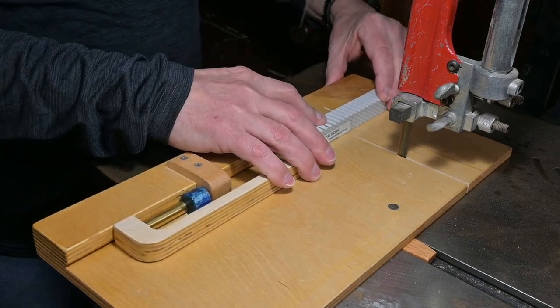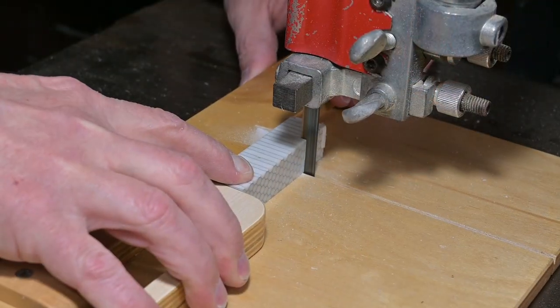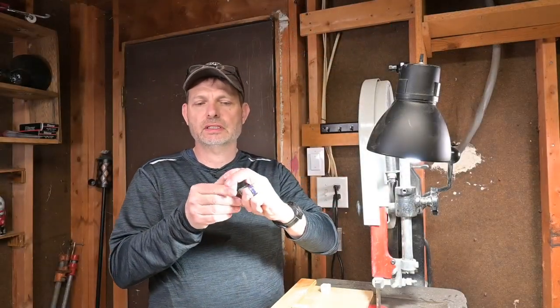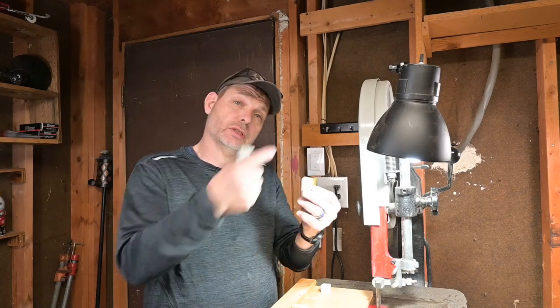Always wear safety glasses. Now that I have both of these cut with a little bit extra, I can take them over to the drill press and drill the right size holes. Let's go do that.